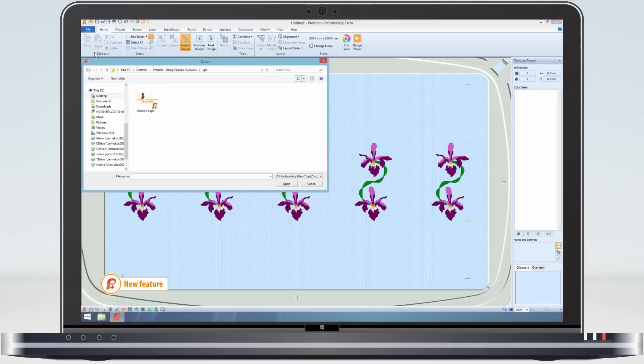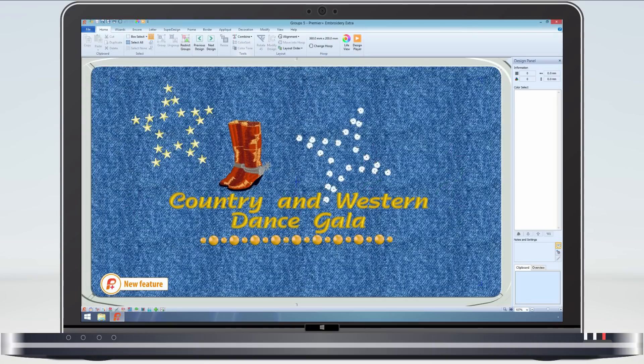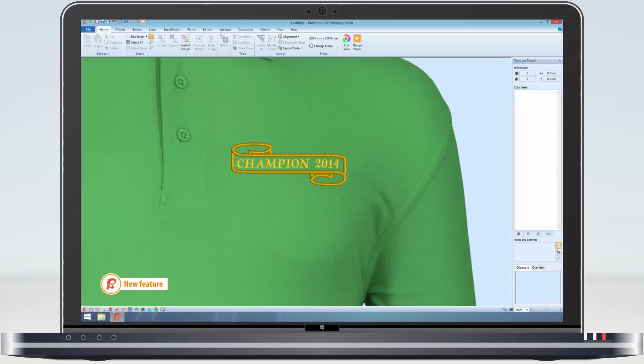Even after saving, the group information is kept, such as in this jacket back example, where the decorations are in one group and the designs and lettering in another. Frames and borders can now also be made as a group that can be edited later, so you can easily ungroup and update.